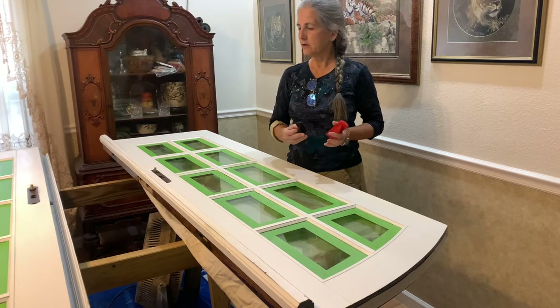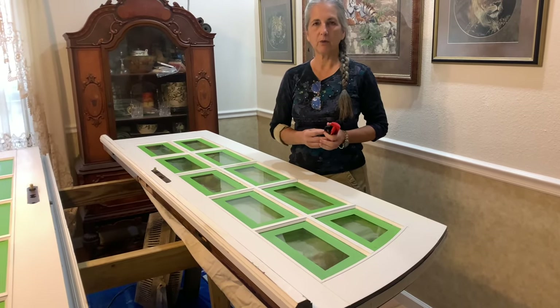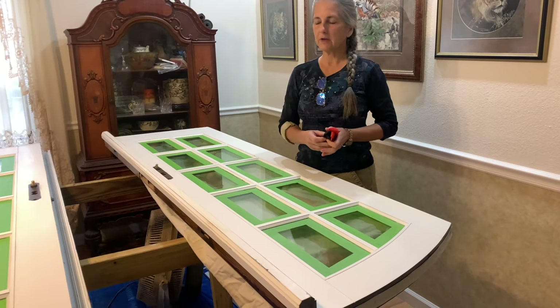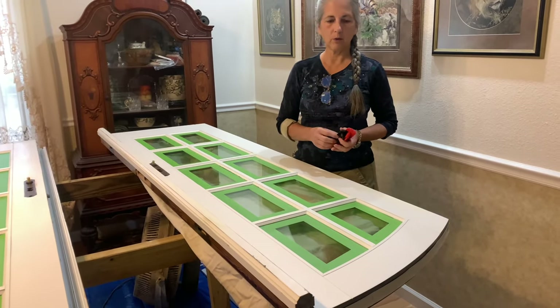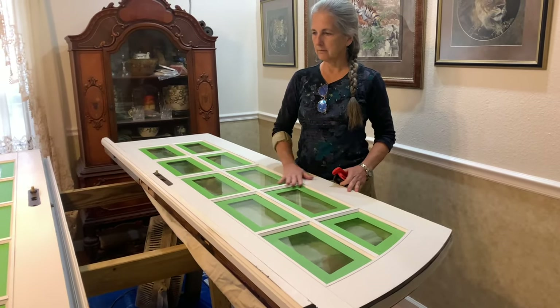So we were going to try to wood grain them, which I've never done before. I practiced on the other side, which is the one that goes outside, and it turned out pretty good. So I'm going to show you how I did it on the inside part.